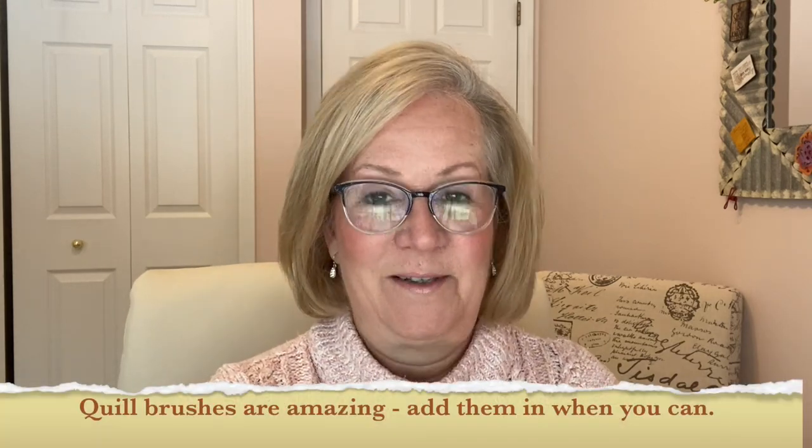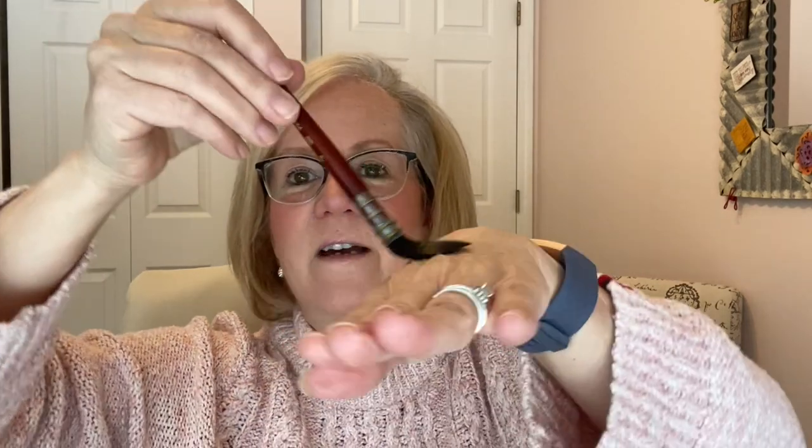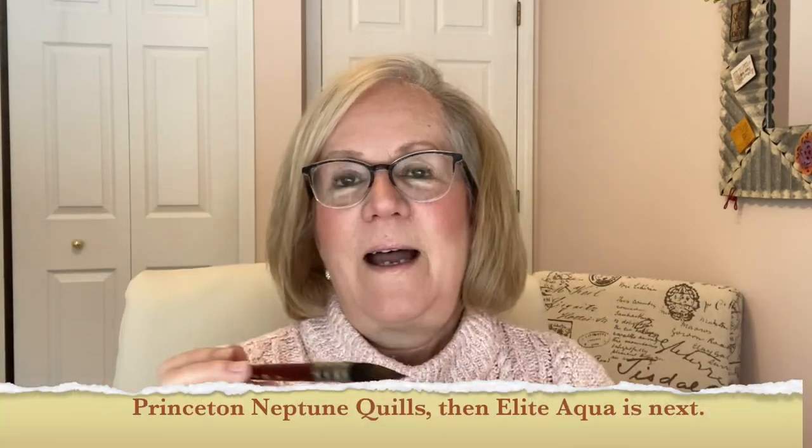Another set of brushes I added in — I only did two because they're expensive — are the Princeton Neptune quills. I got a smaller quill, size four, and a larger quill, size eight. I love quills. When quills get wet, they just bend beautifully. I could write easily with them. If I'm laying a foundation wash in a pitcher, I can go around things really easily. They're just the most beautiful paintbrushes to use.